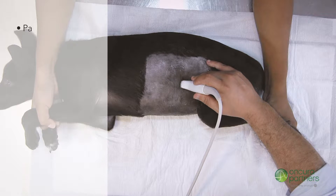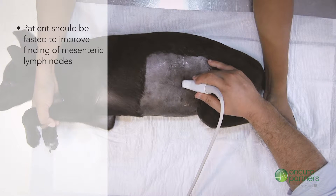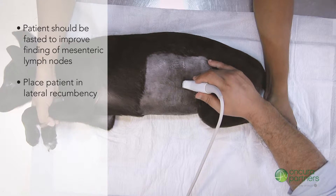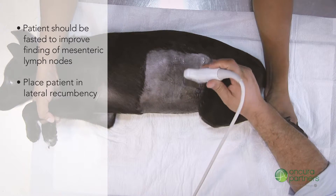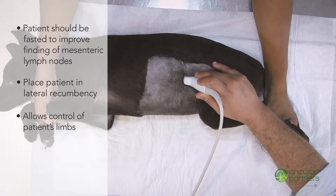Before the procedure, the patient should be fasted to greatly improve the ease of finding the mesenteric lymph nodes. Place the patient in lateral recumbency with their legs directed towards the sonographer. This position will allow one person to have control over both the front and hind limbs.